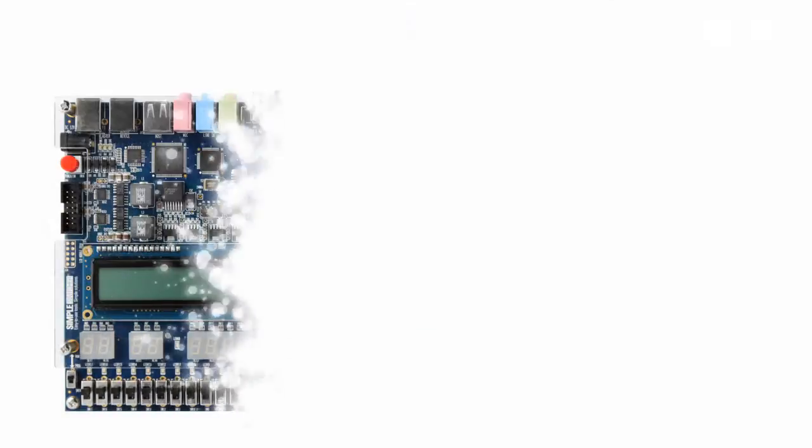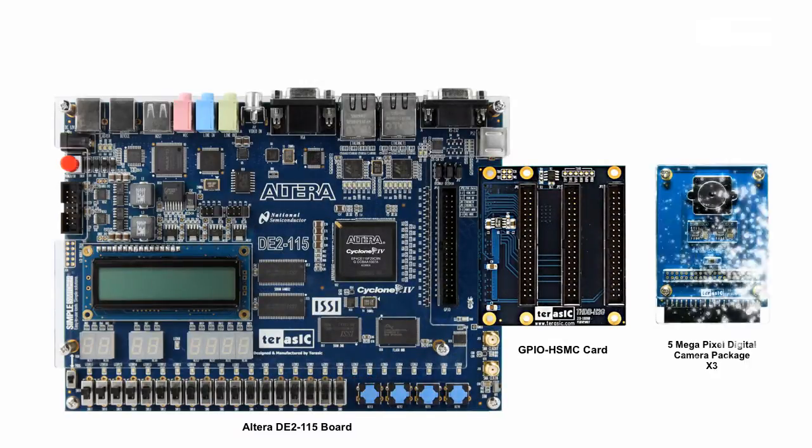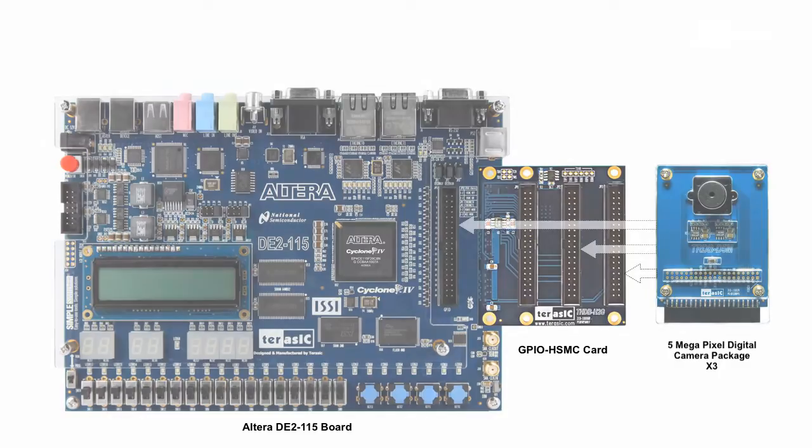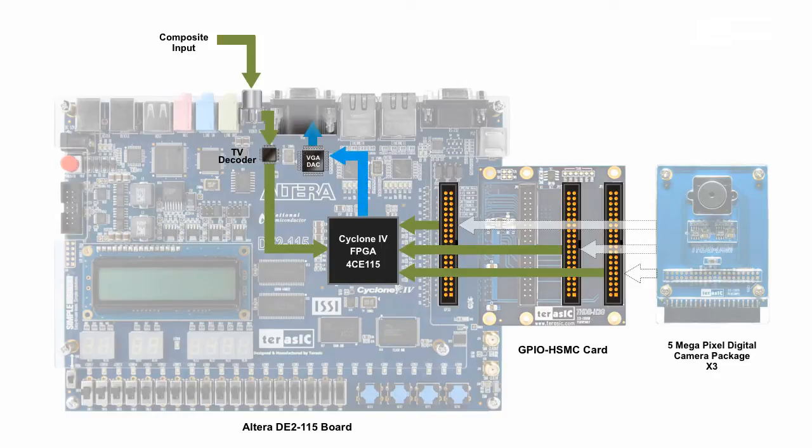Now, let's simply describe the operation of this demonstration. Here we have our three-camera input to the FPGA, as well as our video signal input. After some processing, the combined feed is then sent out through our digital to analog converter to our external monitor.